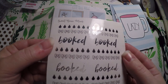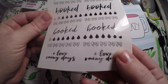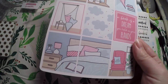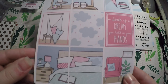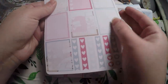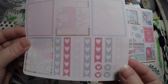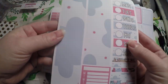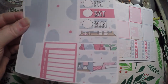These super cute headers — I'm definitely going to hold on to these. I love rainy days, especially when I get to stay inside. 'A book is a dream you hold in your hands.' And you've got these beautiful full boxes, checklists, boxes, and little heart icons.